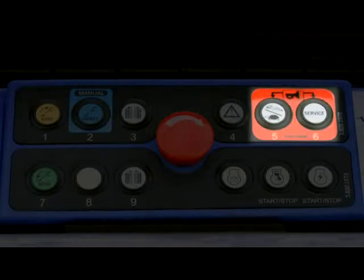To sound the horn, press buttons 5 and 6 simultaneously. If the service mode appears after sounding, press button 9 to escape.